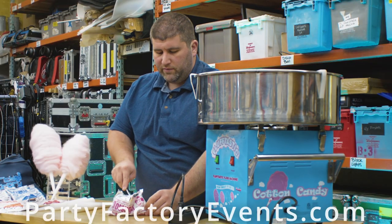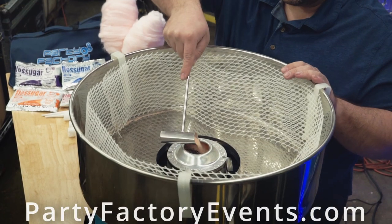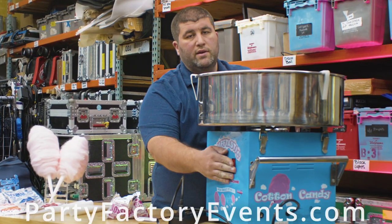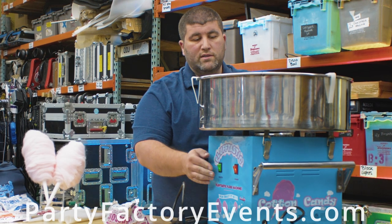You're going to fill the measuring device up to the top, then pour the entire amount into the center of the flossing bowl. Then turn it on. If you turn it on before you pour in there, it's going to go everywhere.